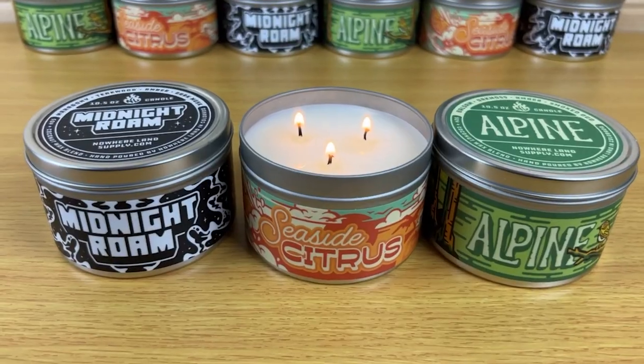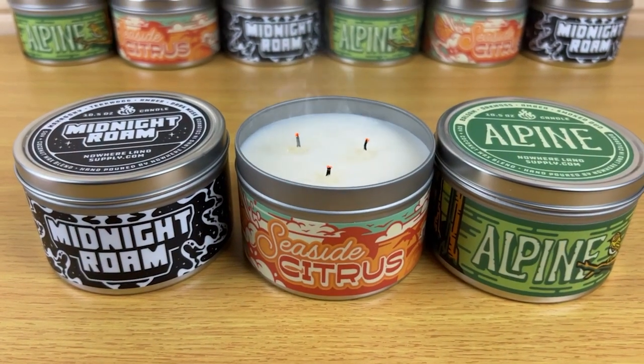You can get these candles on my website, NowhereLandSupply.com. Leave a comment if you have any questions about the process or have any suggestions about something that worked better for you. As always, like, subscribe, hit that notification bell, and I'll catch you in the next one. Thanks.